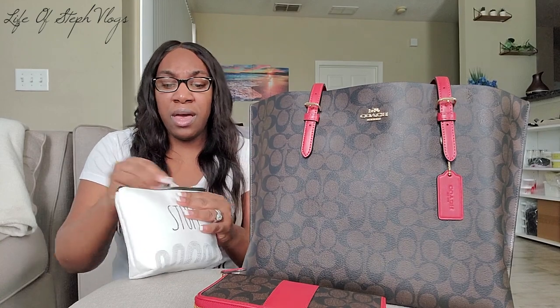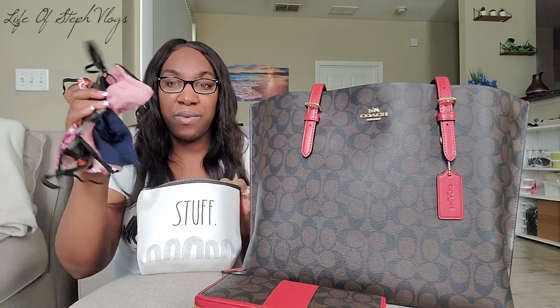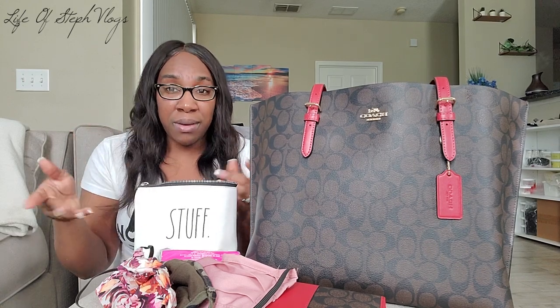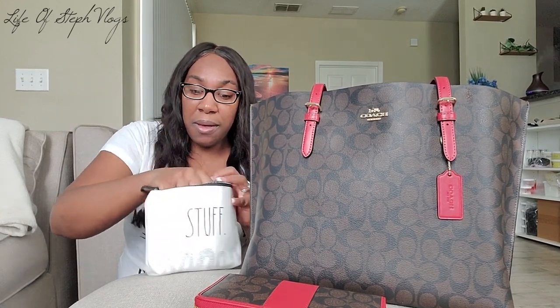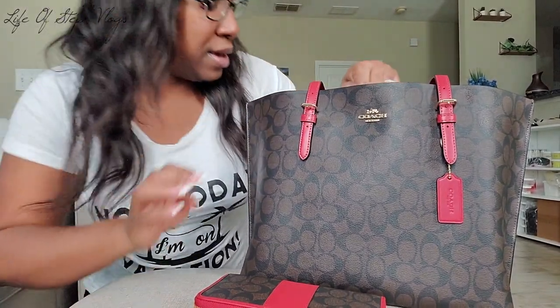In the second pouch, I keep masks — I have about four masks in here. I also keep a tissue pack, and I keep some toilet paper wipes — I take a couple and put them in a Ziploc bag so I don't have to carry the whole big pack. I also keep some feminine products in there if I need them. You've got to have masks on deck — you never know if you drop one or lose one.